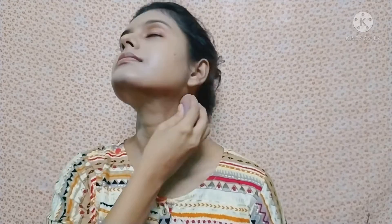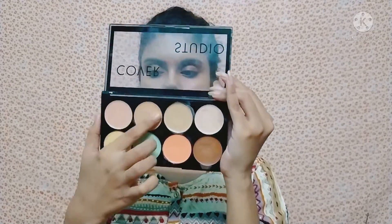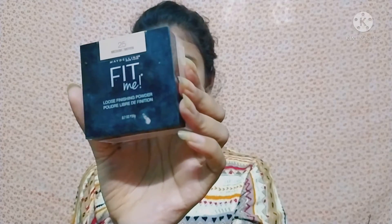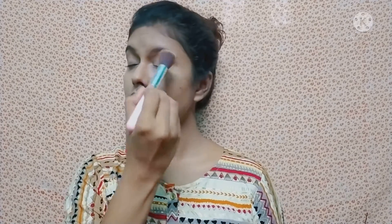After blending the foundation, I apply a shade from the Swiss Beauty palette for contouring. I am contouring the face and the crease area, and also contouring the nose using my finger. Then I blend everything well using the same damp beauty blender.